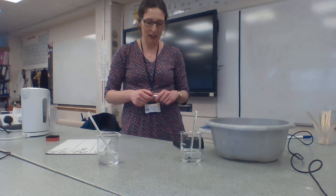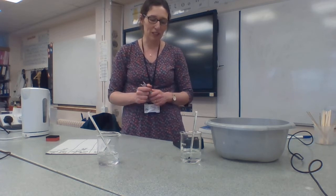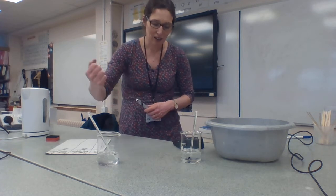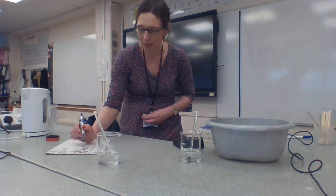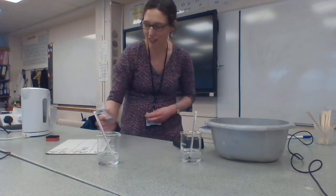I'm taking the temperature every 20 seconds so we're nearly at 40 seconds now. I'm going to take another temperature reading in the hot beaker — that is now 84 degrees — and this is still 7 in the cold beaker.